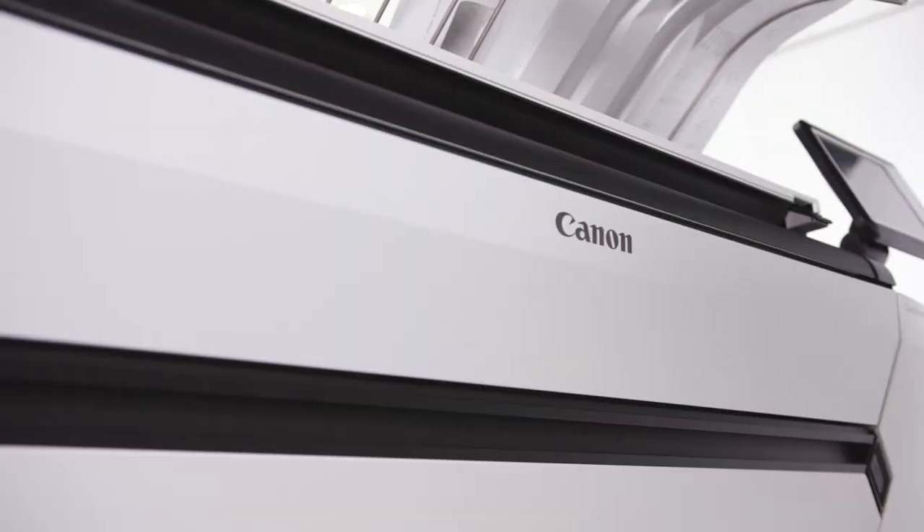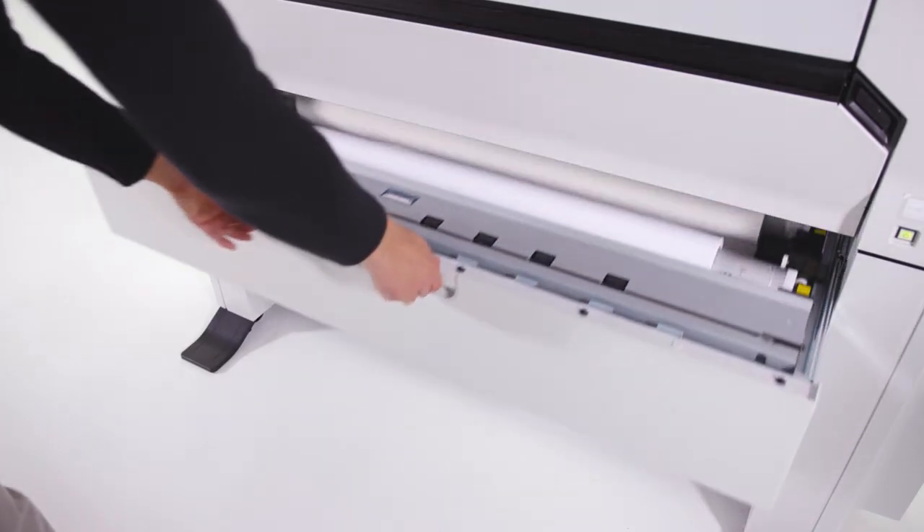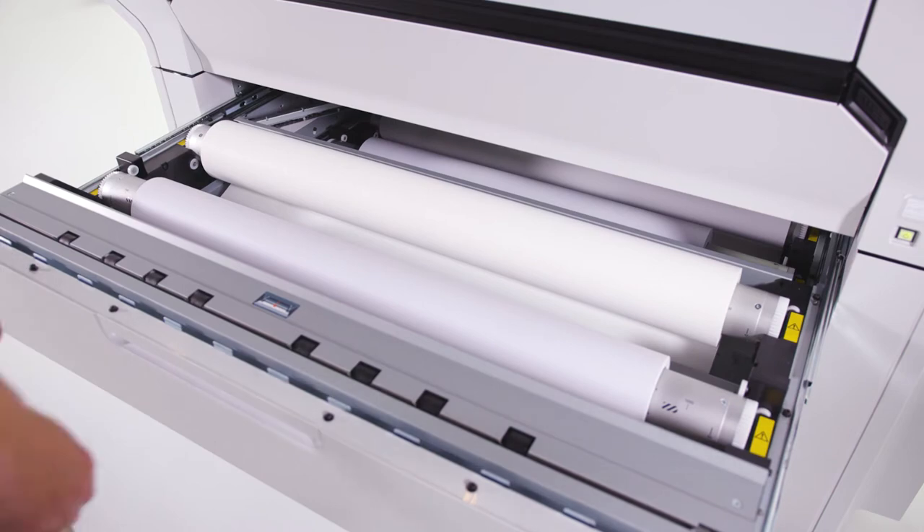The ColorWave 3000 series printers are built to last. These highly reliable systems offer excellent uptime and there is no daily maintenance required. As a true workhorse, the ColorWave 3000 series uses durable parts with a long lifetime.